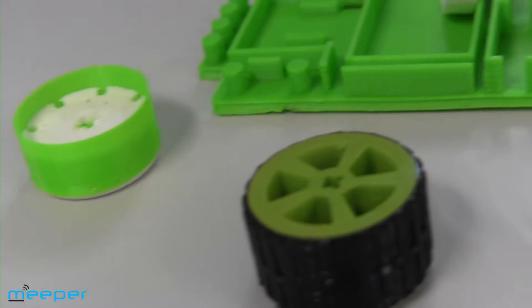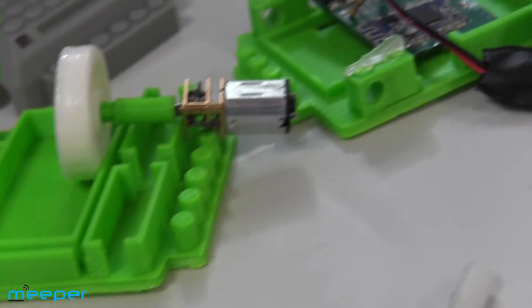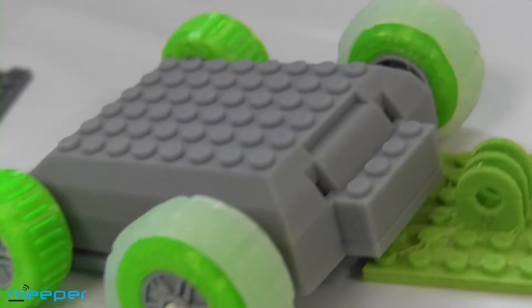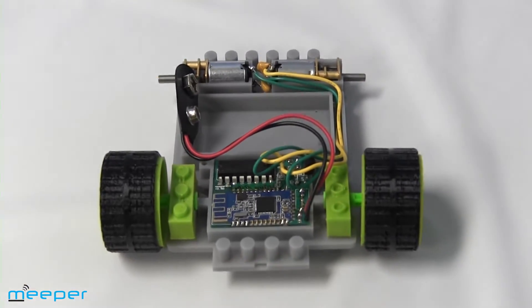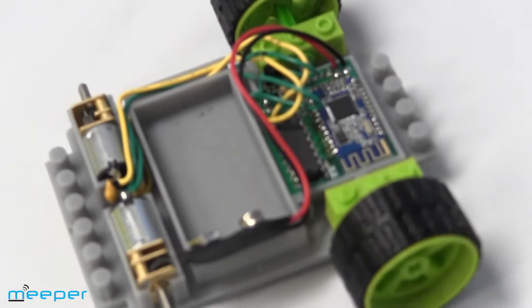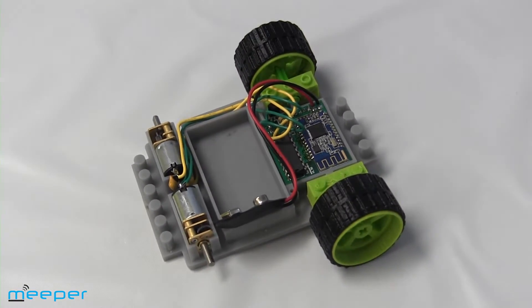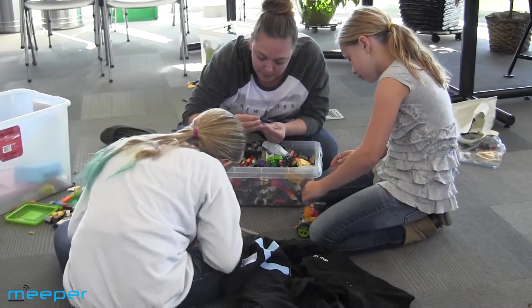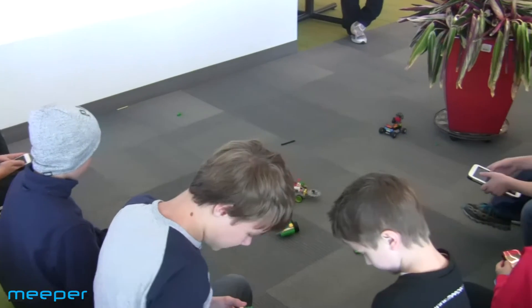This Kickstarter will allow us to create new molds for our Meeperbot, which will significantly increase the quality and durability of our bots. We have put a lot of time into our design of the bots so that it is completely compatible with your bricks and all your kits and builds. This is really key — we have to be perfect in order to allow you to easily connect your builds to the bot, and then be off and running and drive all your amazing builds.